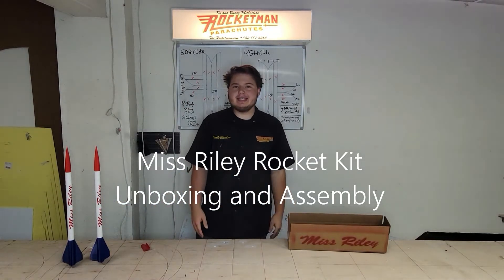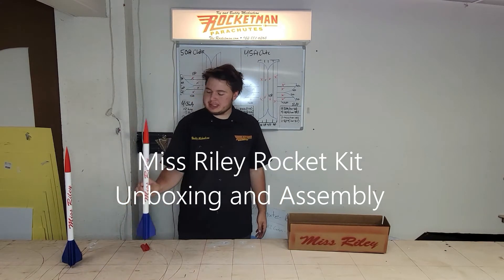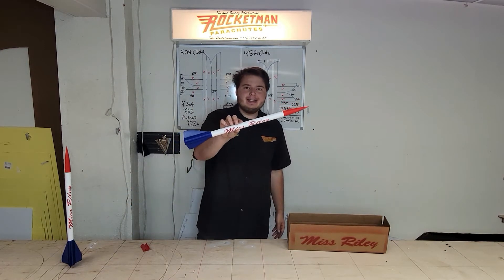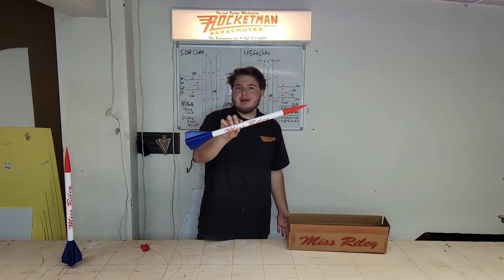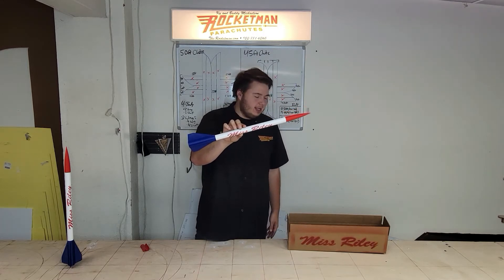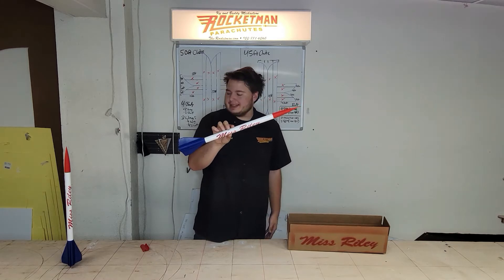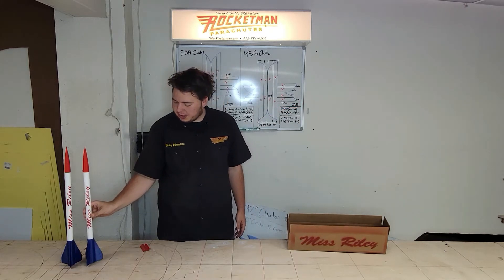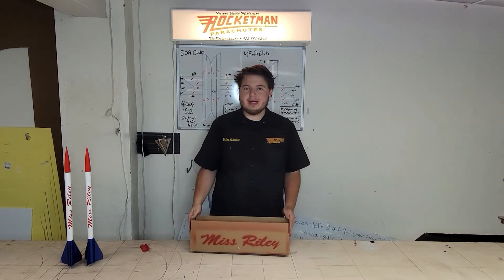Hello, my name is Buddy Michelson and I'm with Rocketman Parachutes. Here we have our quarter scale Miss Riley Rocket kit. This is a limited edition kit that Rocketman Enterprises offers on our website. It's $49.99 with shipping and tax. It's a really cool kit, fun flying in the field or sitting on your desk. We're going to show you the unboxing of the kit and also how to build one.